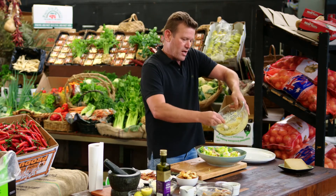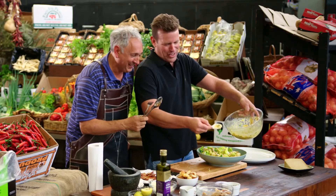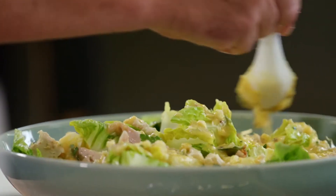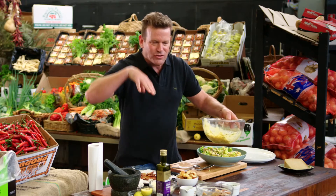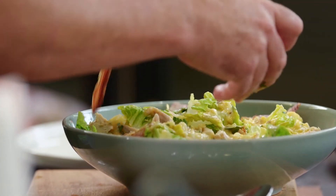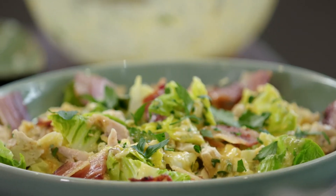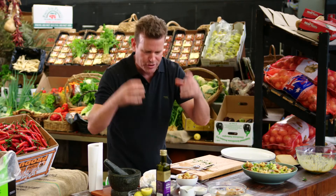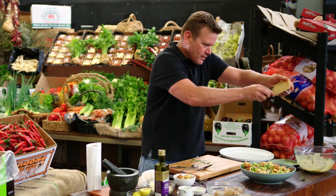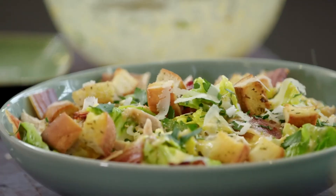Now for our dressing — you need to be quite liberal with the dressing. Nothing worse than a dry salad. We'll use all of that up, just sitting on the top, and it's going to find its way down to the bottom because we've given it enough space. Then we're going to get our pancetta and scatter that all over it. A little bit more chopped parsley. And then we hit it with our croutons for crunch. We're just going to take some nice little shavings of Parmigiano Reggiano from a height, so it just flutters down.